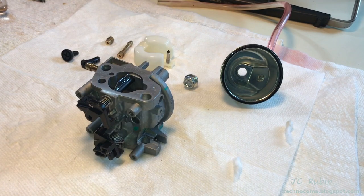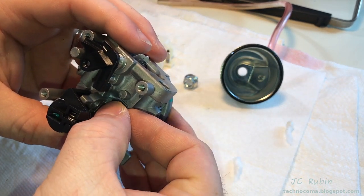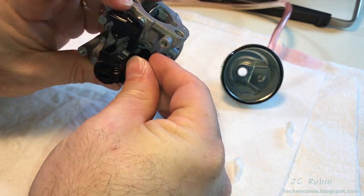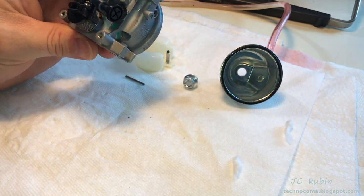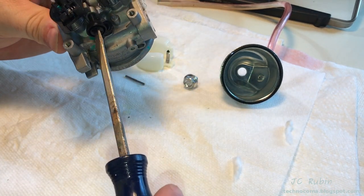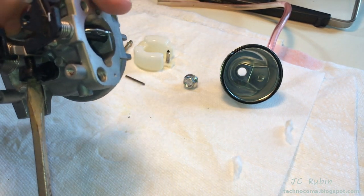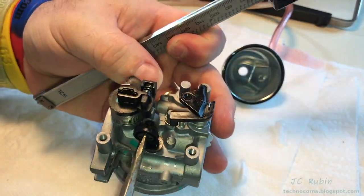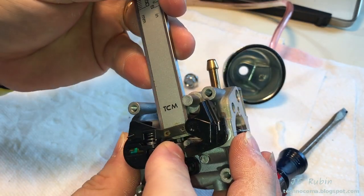Now we'll begin reassembly. Press that plug back in — the flats hold it in position along the length of the carburetor. This is followed by the idle stop adjustment screw, which I'll turn in by hand, then with a screwdriver I'll estimate a couple of turns before using the caliper. With the caliper set to two millimeters, I make a couple of adjustments to determine that the throwout is exactly two millimeters.